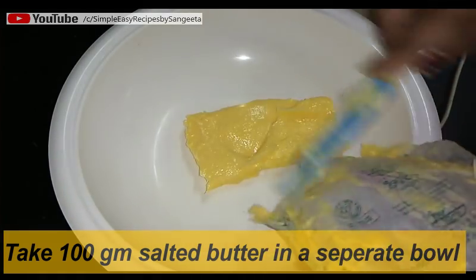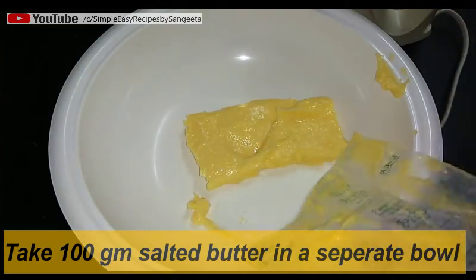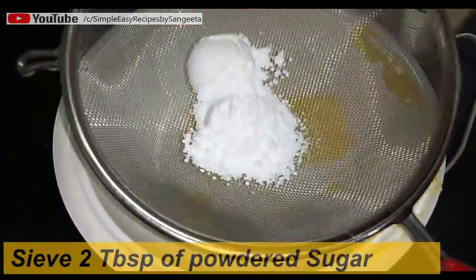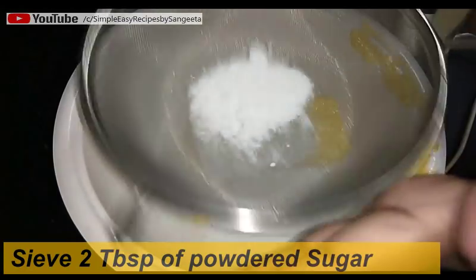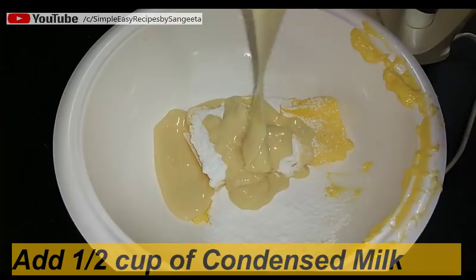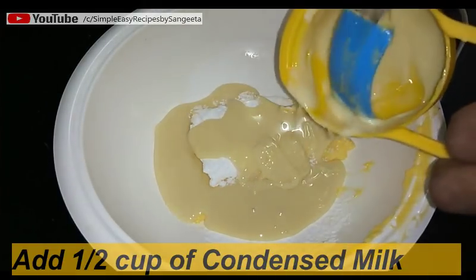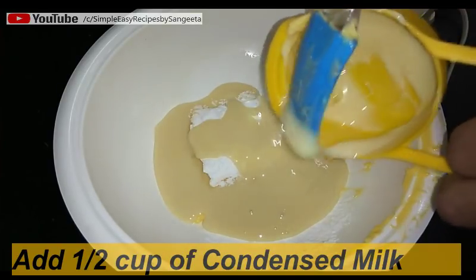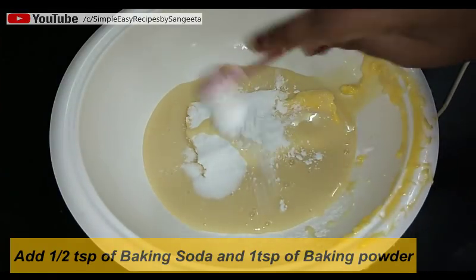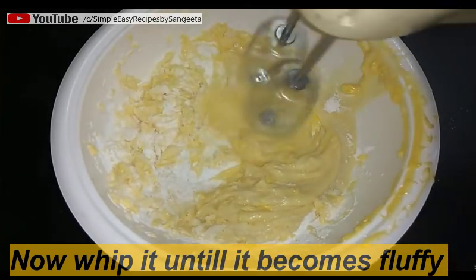I have taken soft salted butter at room temperature, 100 grams. I'm not using melted butter. Now I'm adding two tablespoons of powdered sugar and half a cup of condensed milk. I'm adding half a teaspoon of baking soda and one teaspoon of baking powder. Now whip everything until it becomes fluffy.